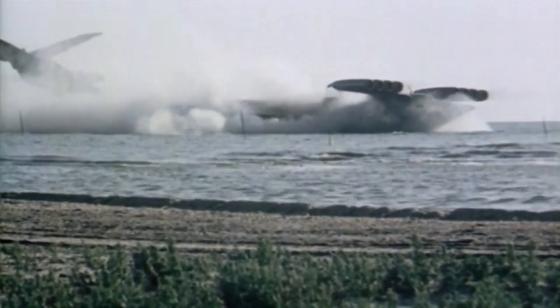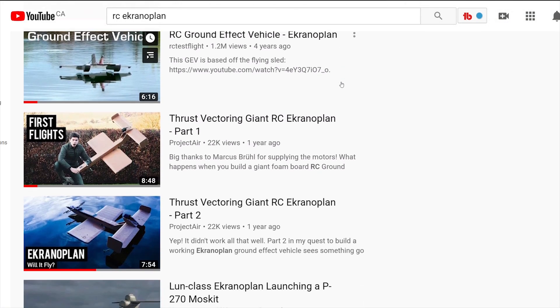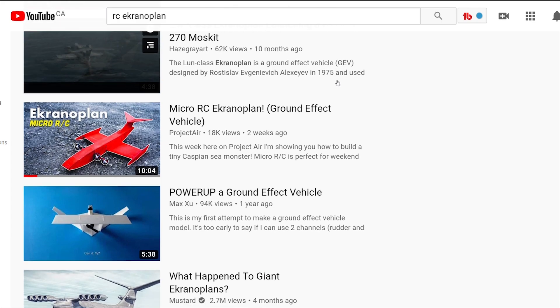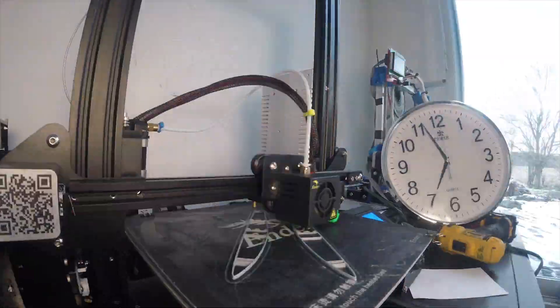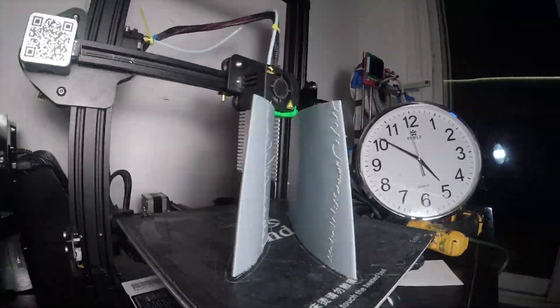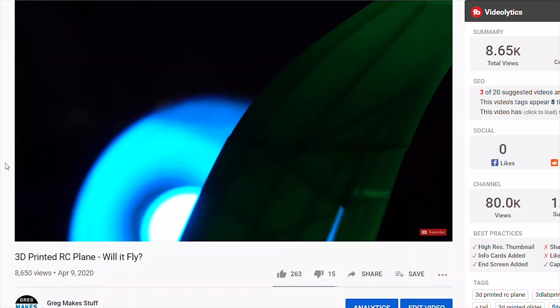Ever since I heard of Ekranoplans, I've wanted to attempt building my own radio-controlled version. I believe that building one from foam would be boring because other YouTubers have already done so, and foam is fairly simple to work with. So I decided to challenge myself by designing, printing, and building a fully 3D printable Ekranoplan using a similar technique to my 3D printed RC plane design.